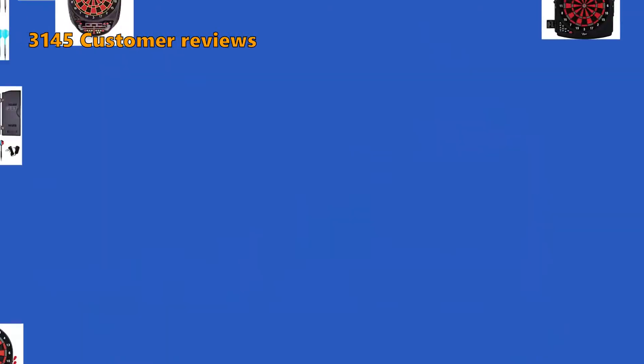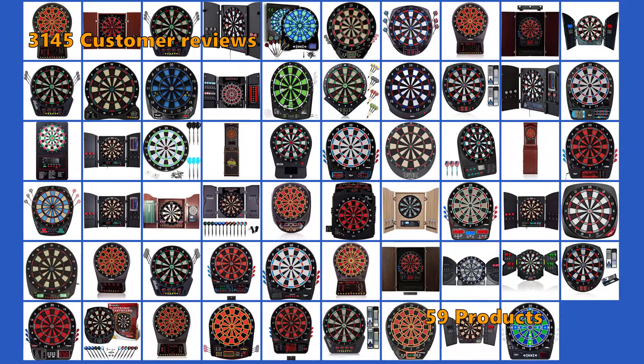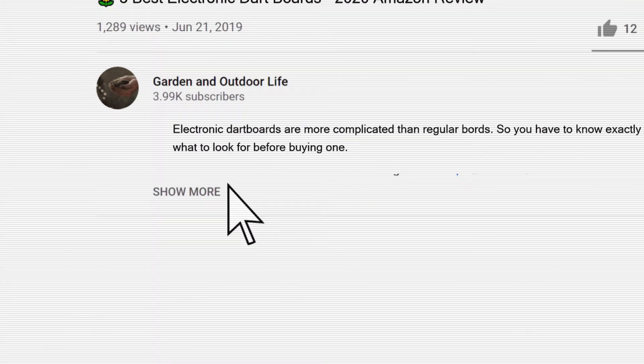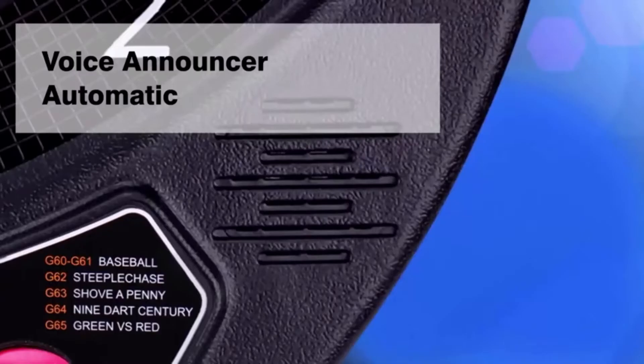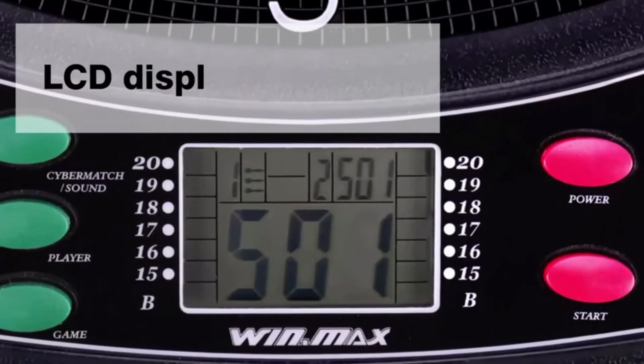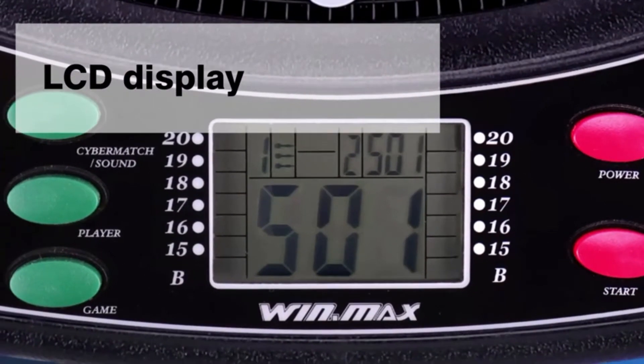To make this top 6 of the best electronic dart boards, we have analyzed 3,145 customer reviews and looked through 59 products. If you are interested in any of the models in this list, we have included the links in the description box below. We have not listed these products in any specific order, so stay tuned to the end so you don't miss the perfect choice for your needs.